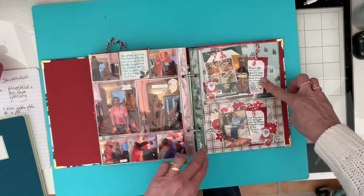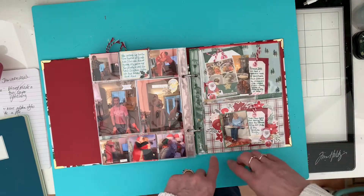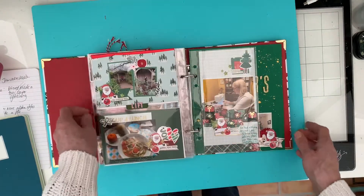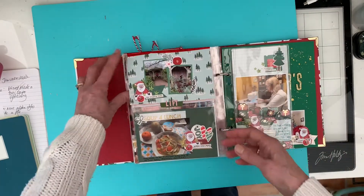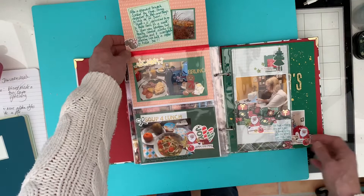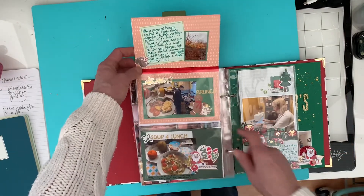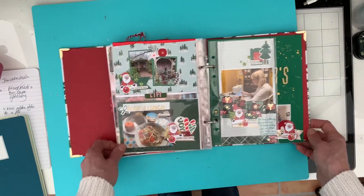And then we're on to Boxing Day - I just did one six-by-four layout there, and then another one for the day after Boxing Day. I always go to the 31st. Hugh and I went for a walk to Hyde Hall Garden, so I did a little lift-up bit here, because Hugh also cooked us brunch that day. Penny made us a lovely turkey soup for lunch this day.